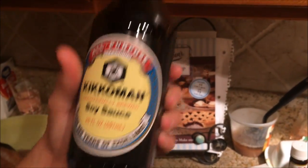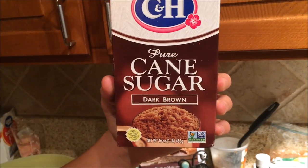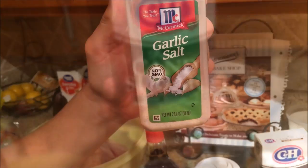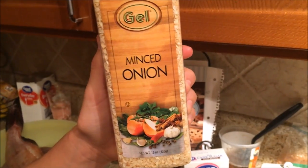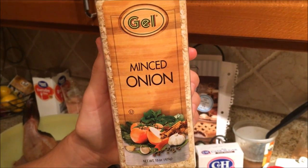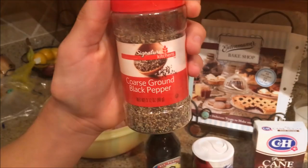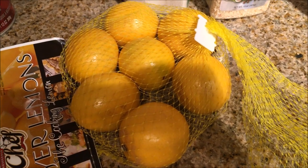These are the things you're going to need to make the brine: half a cup of soy sauce, one cup of kosher salt, two cups of brown sugar, one teaspoon of garlic salt. Preferably you're going to want onion powder, but we have minced onions and this will work out fine — so one teaspoon of minced onions. One teaspoon of black pepper. Half a cup of lemon juice.